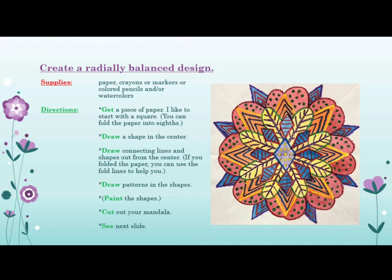Draw patterns in the shapes. Paint the shapes. Cut out your mandala.